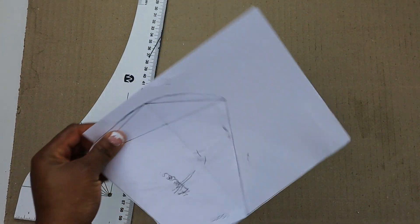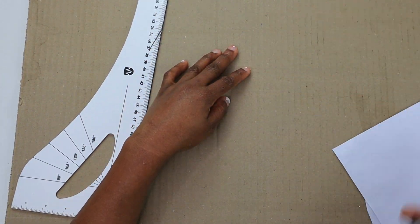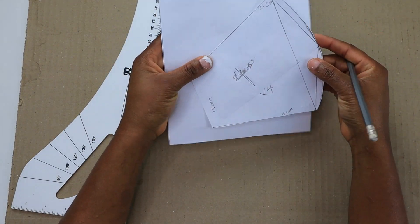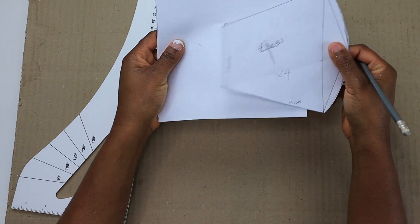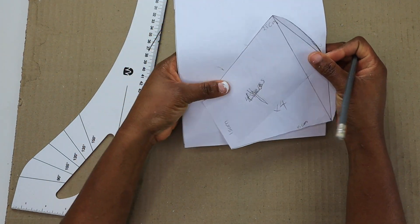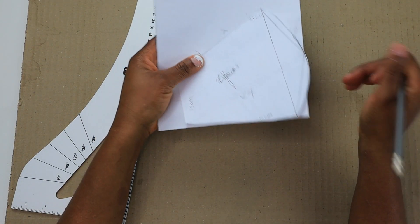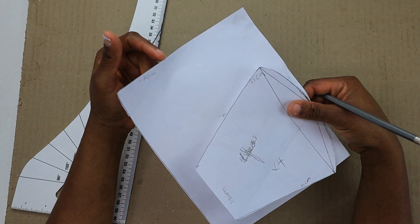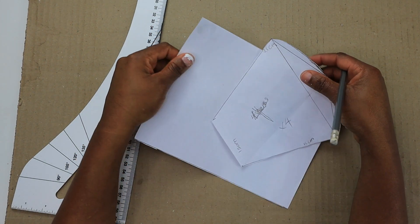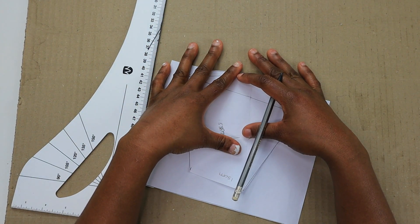So guys, I hope you enjoyed this video on how to make a face mask pattern using A4 paper. These are the patterns I've made. If you like this video, please don't forget to subscribe. In my next video I'm going to show how to make the mask using a material — I'm going to be using an Ankara fabric. Don't forget to subscribe to my channel, bye!